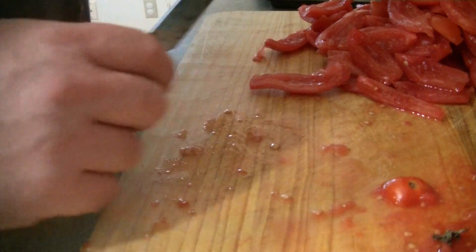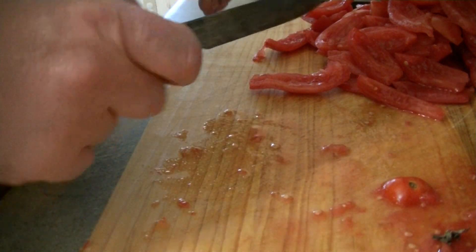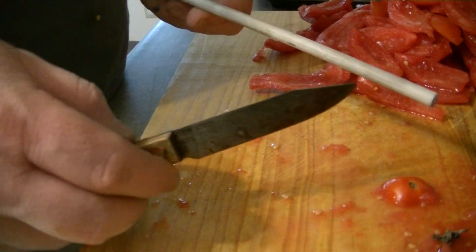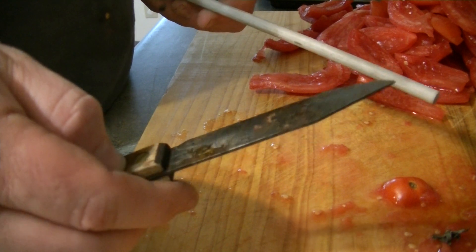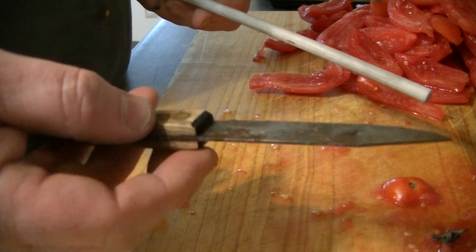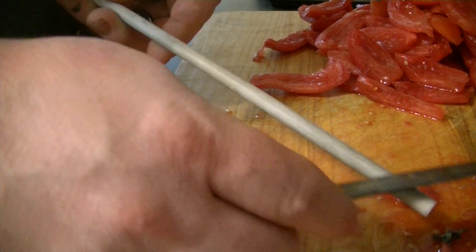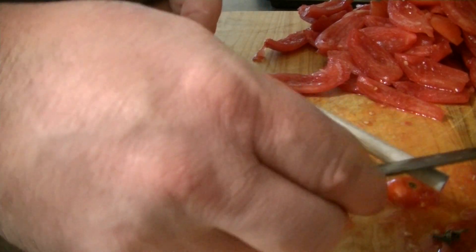I can deseed a tomato in I don't know, 15 seconds — it's quick. But first thing you need is a good sharp paring knife. I actually have one that looks ugly, it's rusted — this is an old hickory paring knife. You want to make sure it's good and sharp, so run it across your ceramic rod.